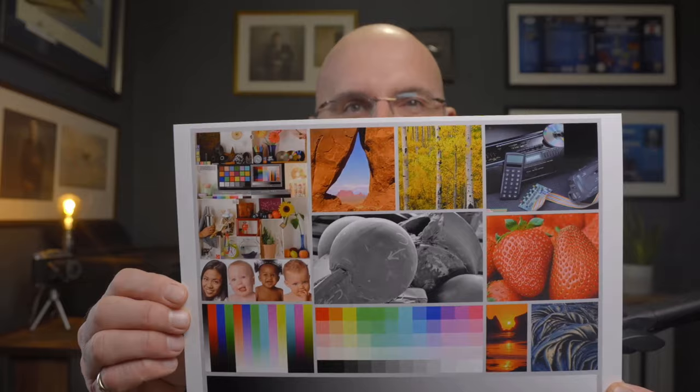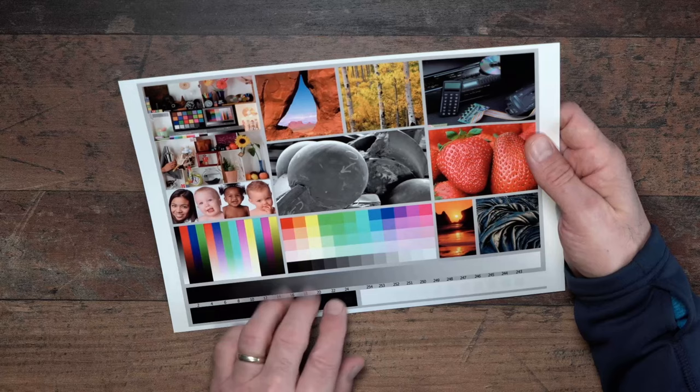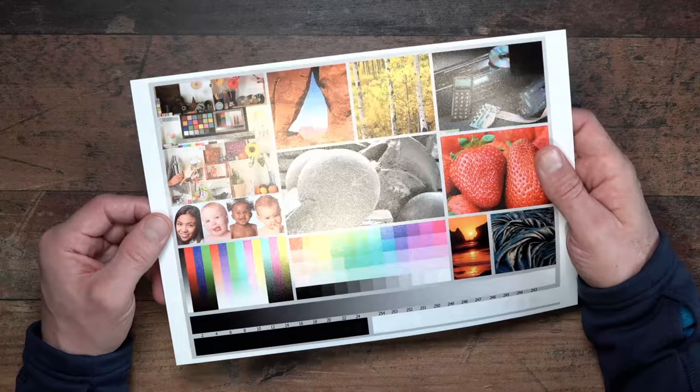The evaluation print has come out perfectly. Fantastic colors across all the images, the colored squares look exactly as they should — reds are red, blues are vibrant. The gradients are really smooth, and the skin tones across all the different ethnicities look absolutely perfect. The fact that this looks so good tells us the printer is absolutely fine — there is no problem with it at all.